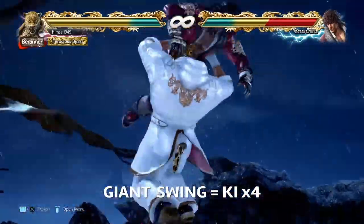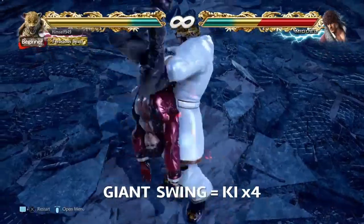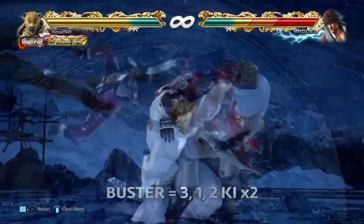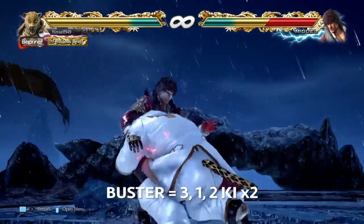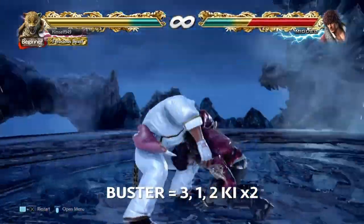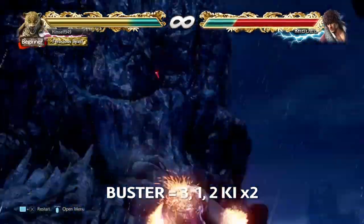What that then does is bring you to the final part, and this is a mix up between Giant Swing and Muscle Buster. Giant Swing is the 1-break, and you can do it simply by key charging. Muscle Buster is the 2-break, and this isn't that hard either. All you do is 3, 1, 2, and then key charge twice.